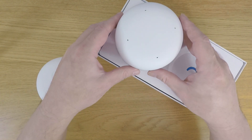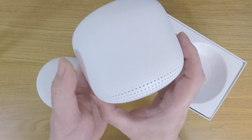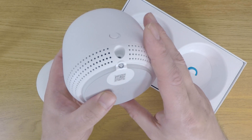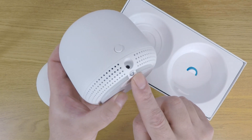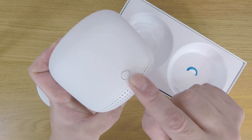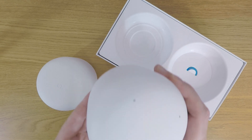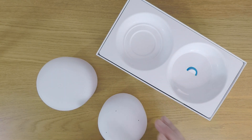On the smaller Wi-Fi point, we have a speaker grill that goes around the base of the unit. You can also see that we have a QR code for quick setup, a power socket, and a privacy switch for Google Assistant. Finally, on the top of the unit, we have four holes for the microphones that Google Assistant will use.